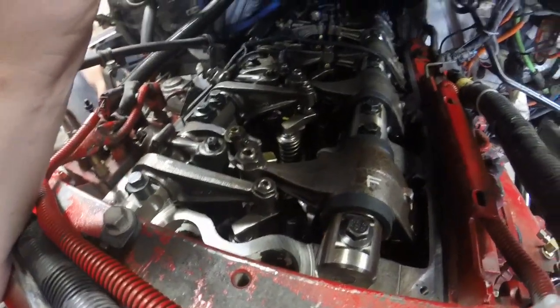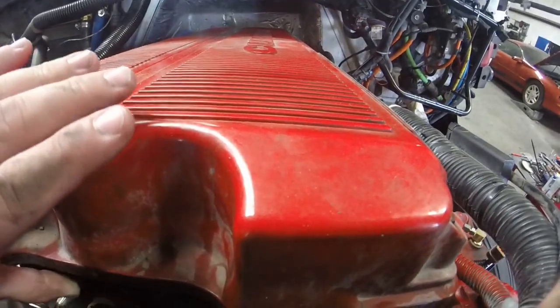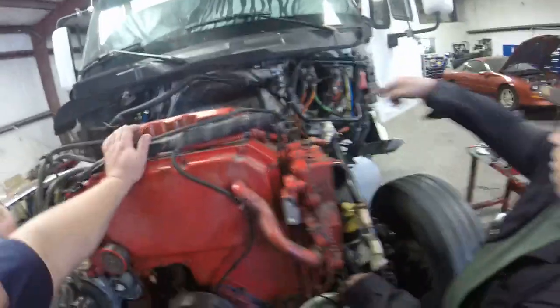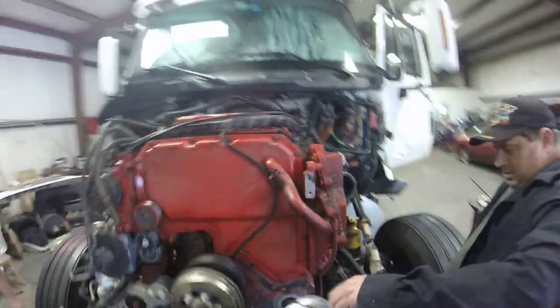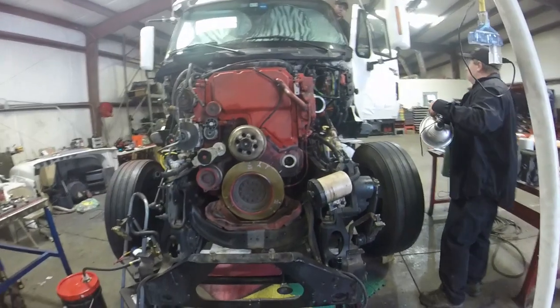Let's bar the engine a little bit by hand, turn the engine over by hand. We're getting oil up here now. We're just going to turn the engine by hand a little bit.